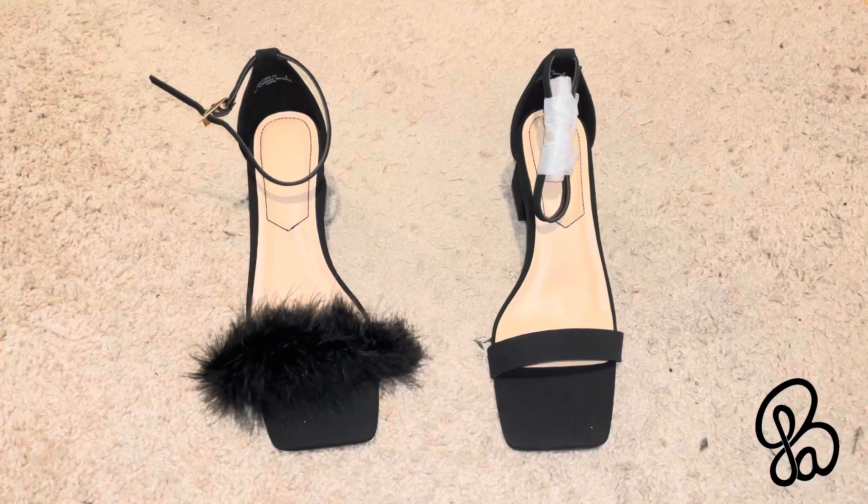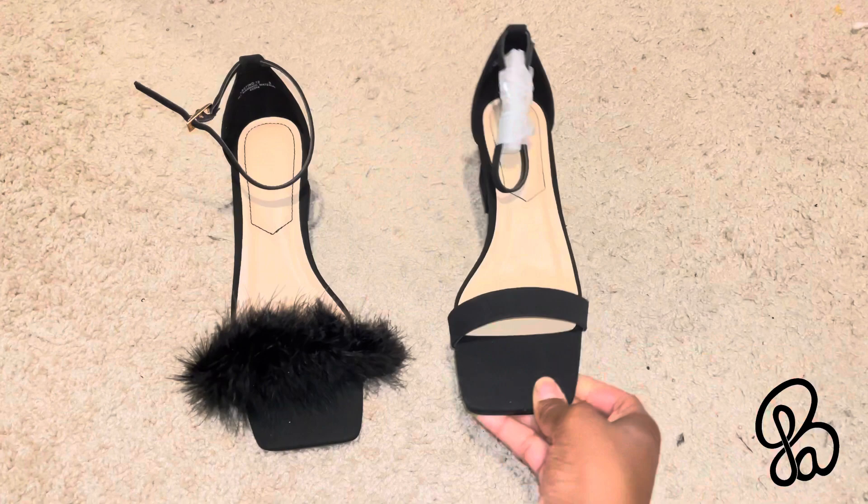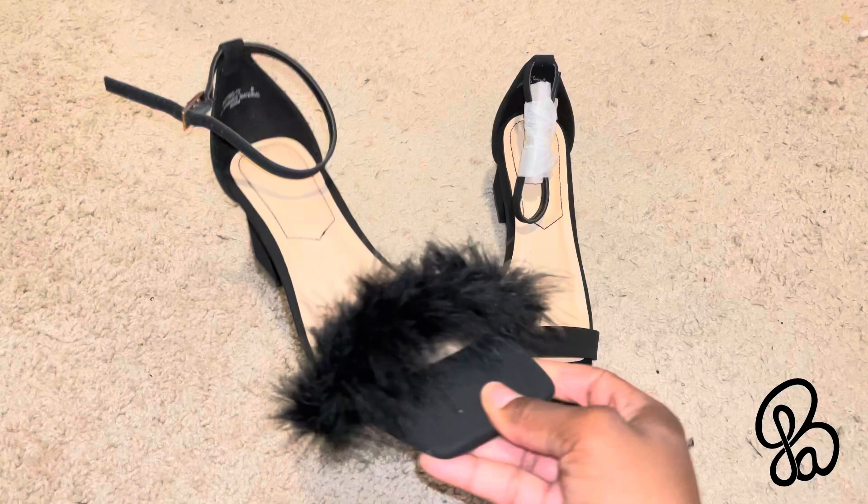Hello my beauty babes, I hope you're well! Today I have a DIY tutorial — I'm going to be turning these cute kitten heels into my furry little babes. I love kitten heels because any other heels and my ankles and my knees are like hell to the no. I cannot do it, so let's get started.